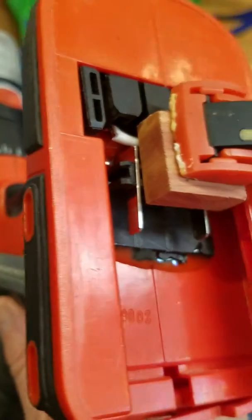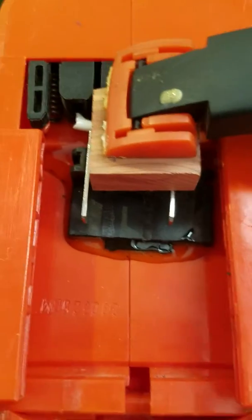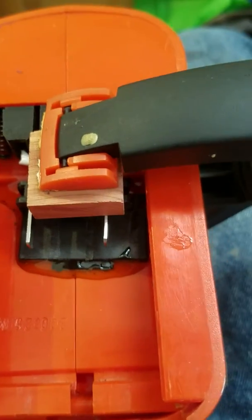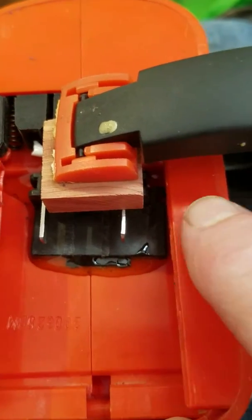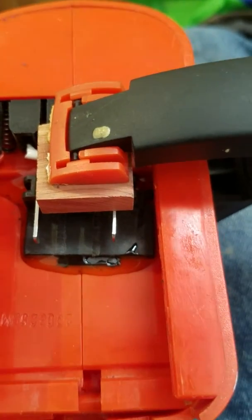I've already tested to make sure it works with the drill. So it's just a matter of letting the glue dry and any final touch-ups that might be necessary to get that glue off of there to make it fit exactly right.